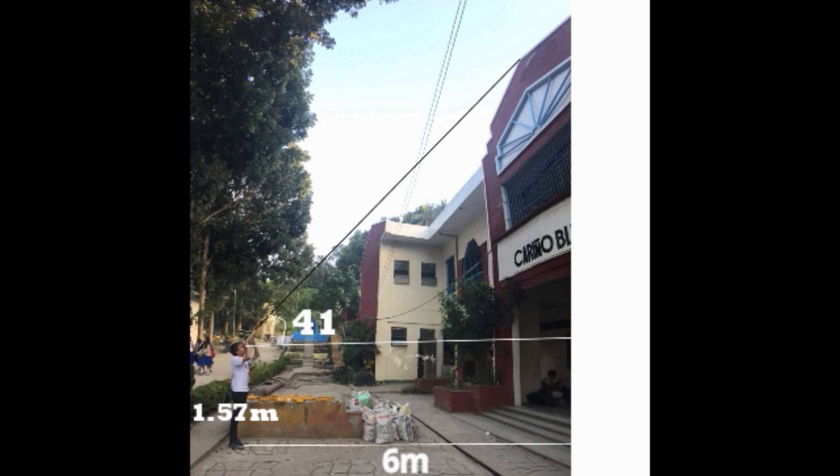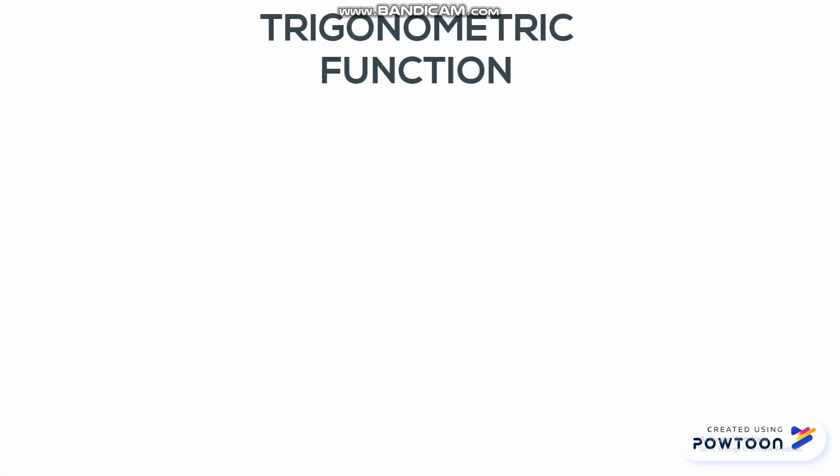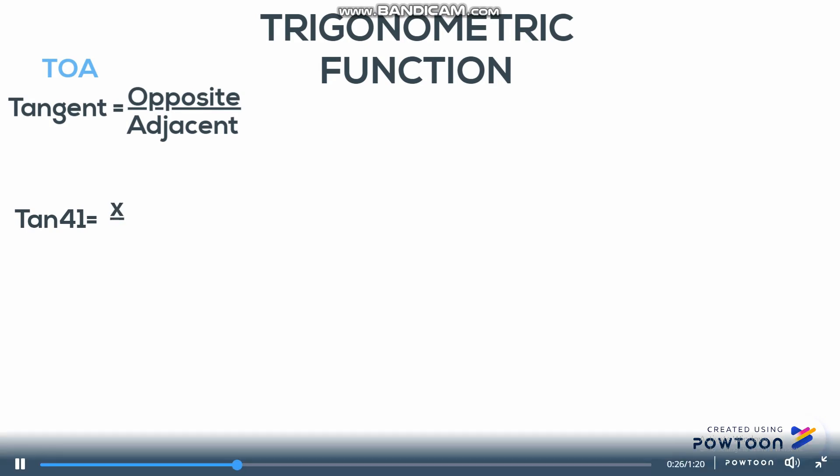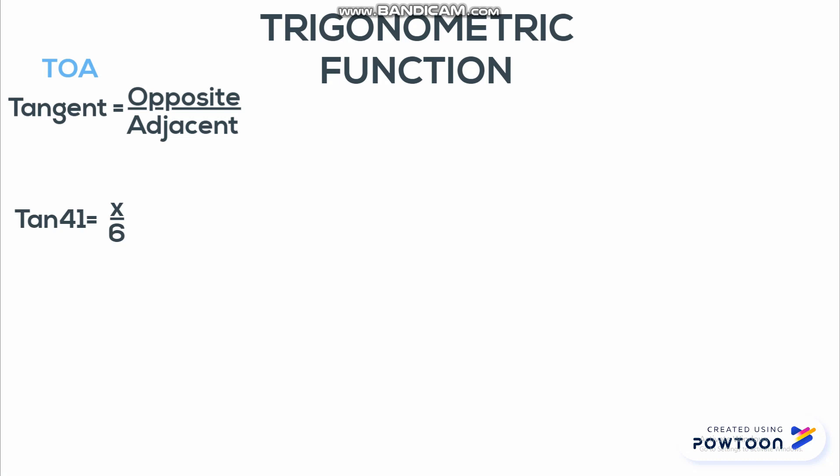The distance from the person to the building on the ground is parallel to the line of sight, so the line of sight is also 600 cm or 6 meters. We can now get the height using the trigonometric function TOA, where tangent equals opposite over adjacent. So: tangent of 41 degrees equals x (the unknown height) over 600 cm. Cross-multiplying gives x equals tangent of 41 degrees multiplied by 600 cm, which equals 521.57 cm, or approximately 522 cm or 5.22 meters.